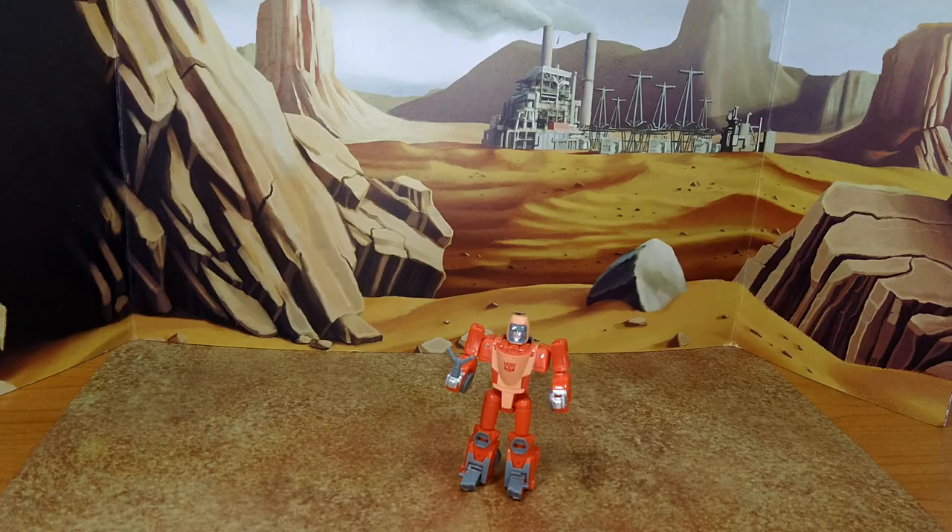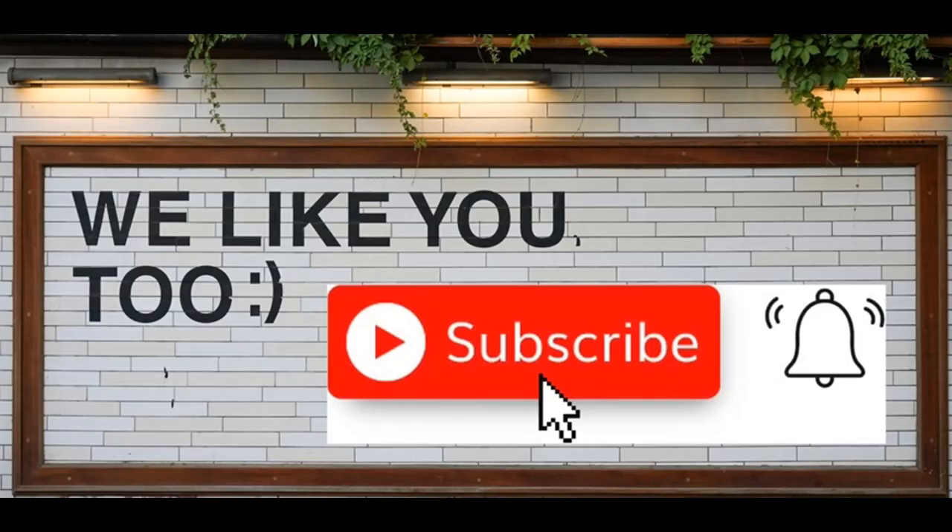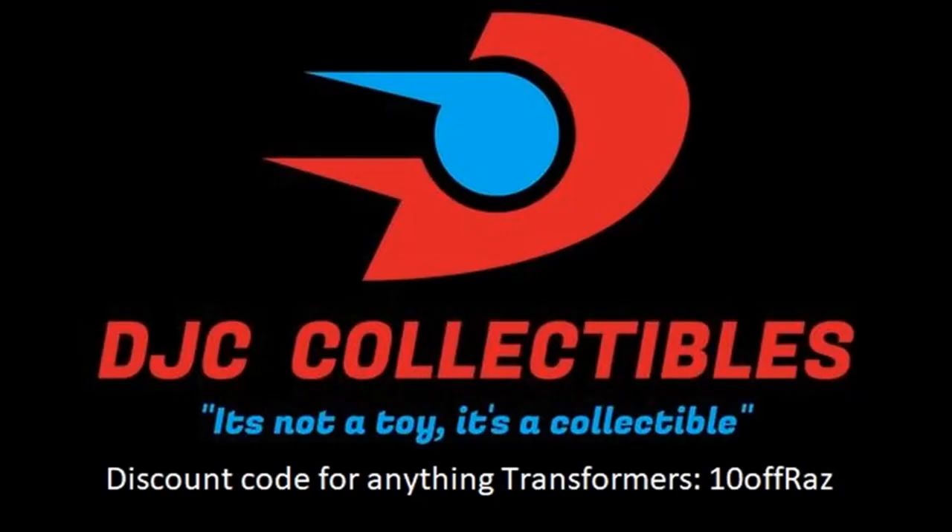I hope you've enjoyed this review. If you did, please like, subscribe, and hit the bell. Also leave a comment — I love reading those. And remember, nothing in life gives you a right to be an asshole. Take care.